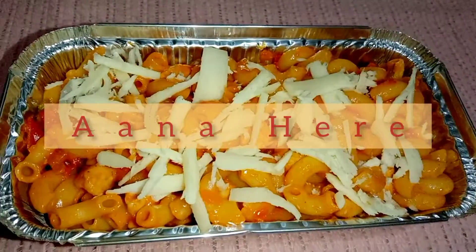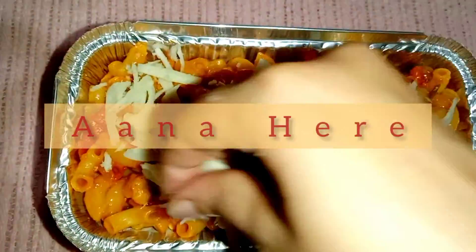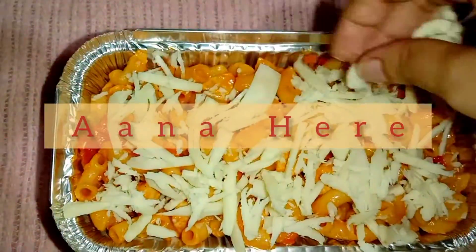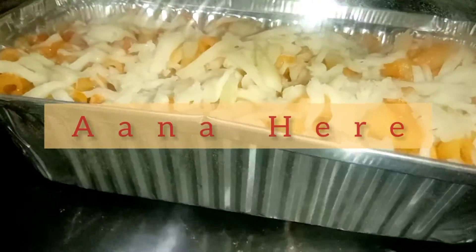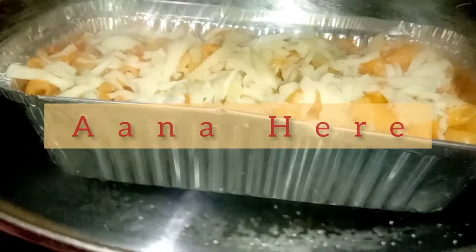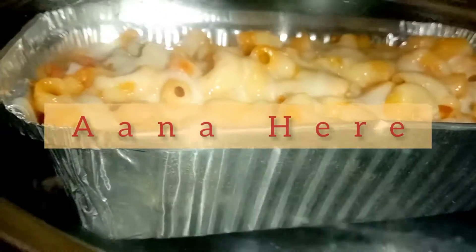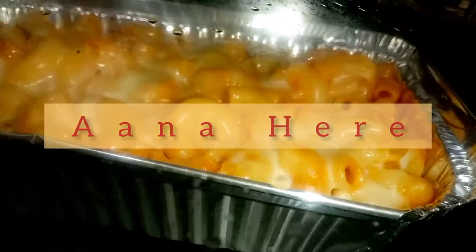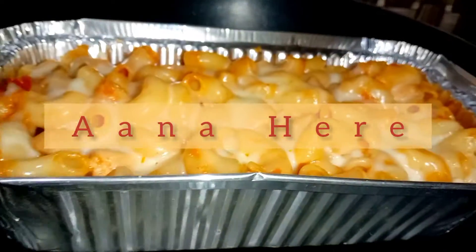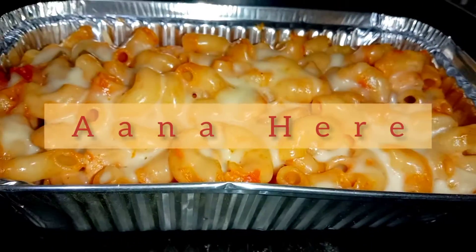We will add cream cheese on top. Now we will add the sauce and the cream cheese over the macaroni. This gives a good color and looks very good in the pan. So we have this pasta ready.